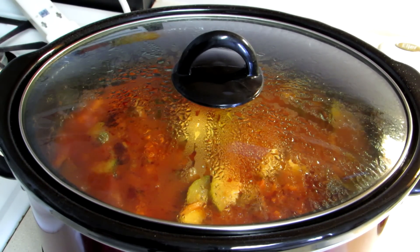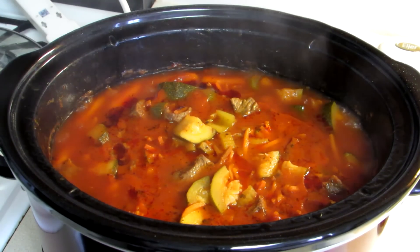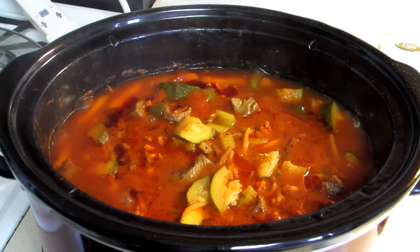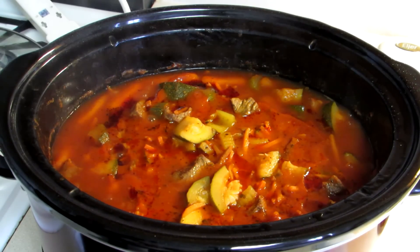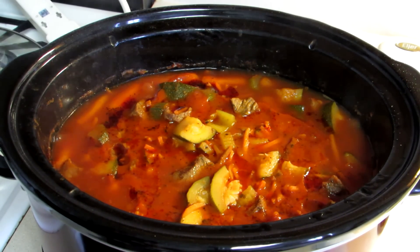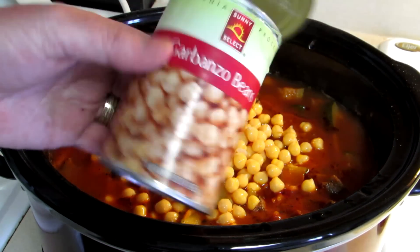This has been cooking on high for about four hours and I think it's about done. I did open it once and stir it, added a little bit of salt and a little bit of sugar — when I use a spaghetti sauce I a lot of times add sugar because I like it sweeter. I'm also going to add in a can of garbanzo beans.